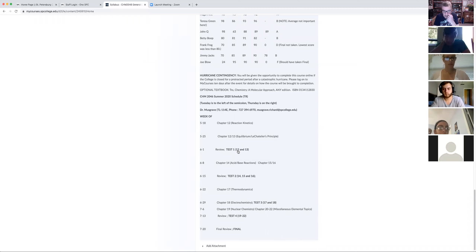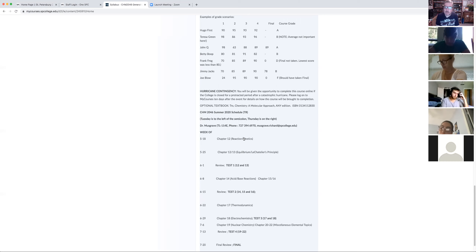Student: When looking at graded items, it says test three has an essay question — are there three different parts to the test? Instructor: Yes, that's right, three different things you have to do. Only test three is done under OnLock — the units quiz isn't, but it's still part of the grade. I'll talk about that during the Zoom sessions when we get to those points in the course.